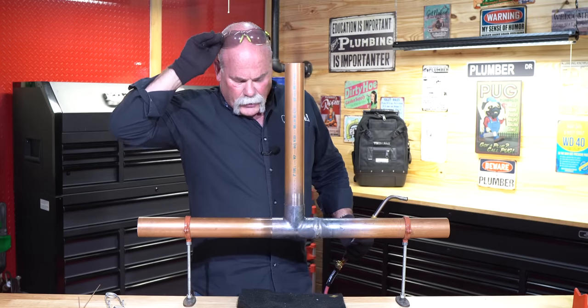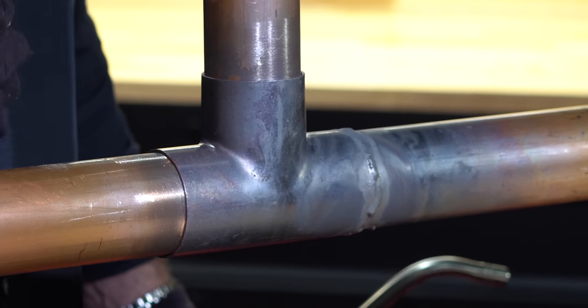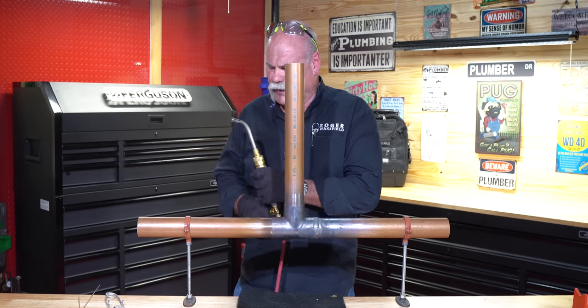After you make a braze joint, you want to be real careful not to hit it or bump it. This joint is still hot — it can move real easy and it can crack, causing a leak. So while that's still cooling, let's go ahead and get ready to do full penetration on the other joint.